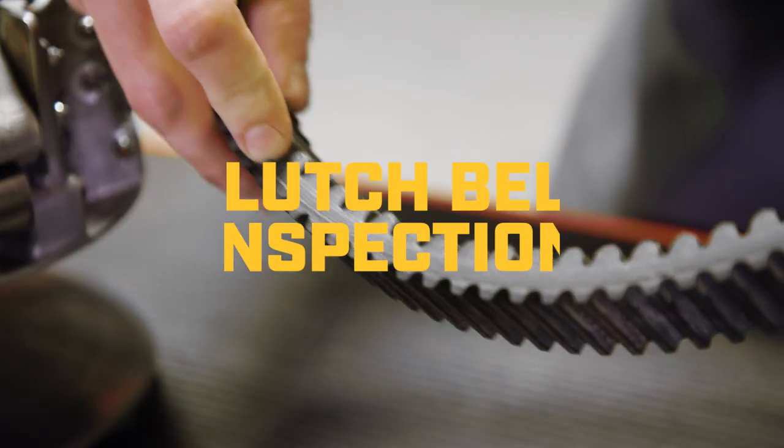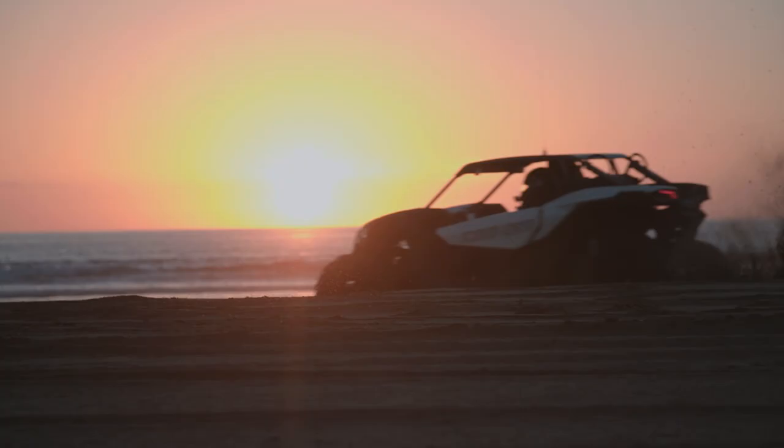Belt maintenance and inspection is one of the most neglected things when it comes to off-roading. For me, I go by the motto, if it ain't broke and it ain't making noise, don't even look at it. No, that's not what you need to do.